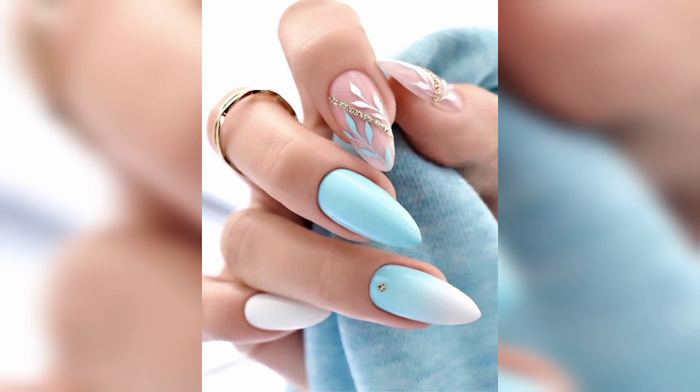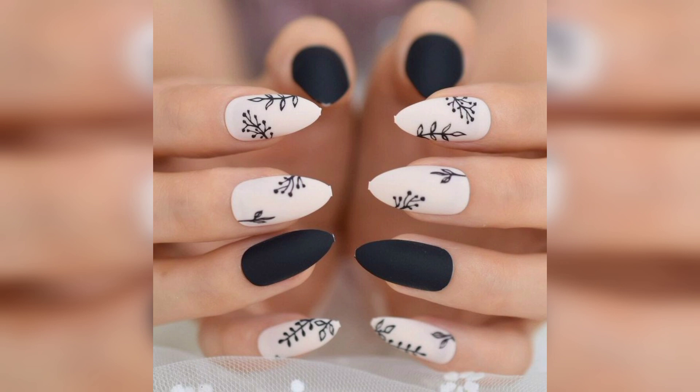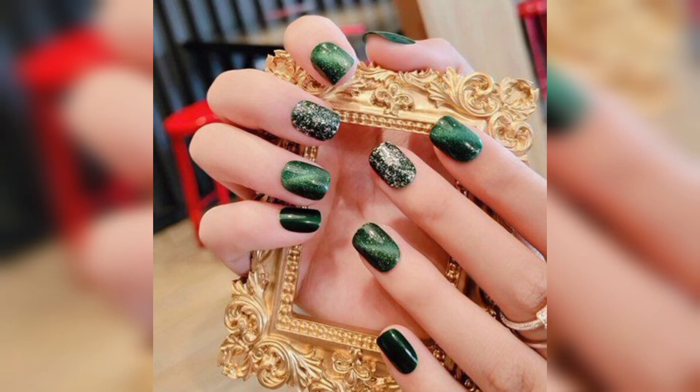Number five: neutral nails with red tips. These neutral nails have an eye-catching blurred red tip applied at an angle. For a clean, straight edge, consider using striping tape.